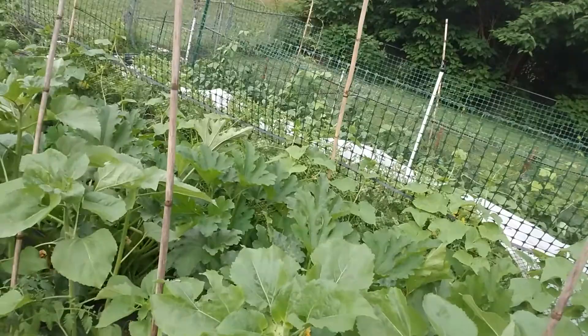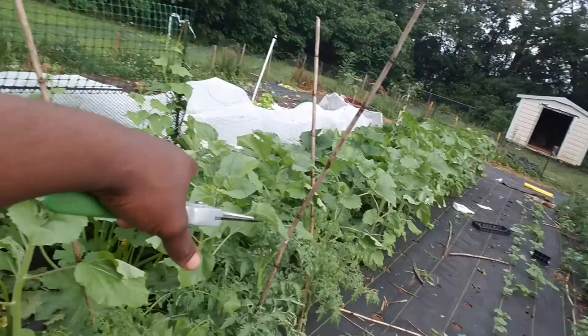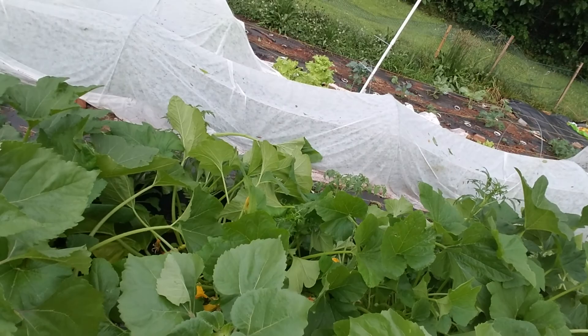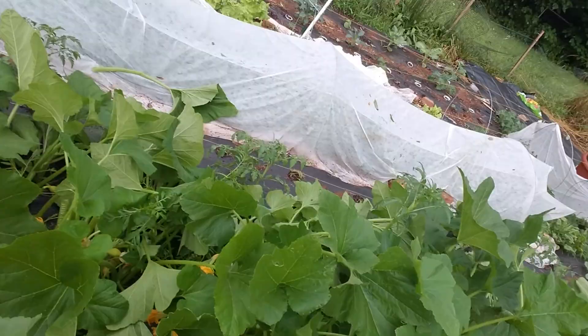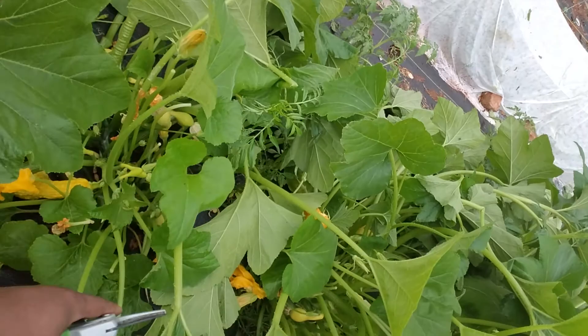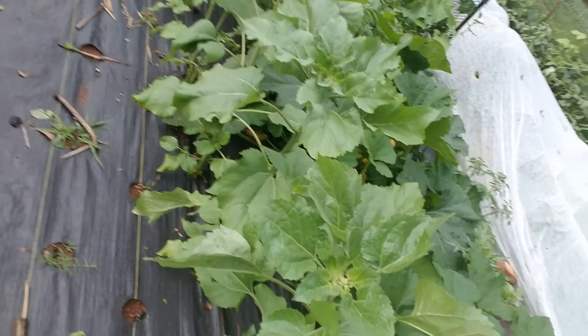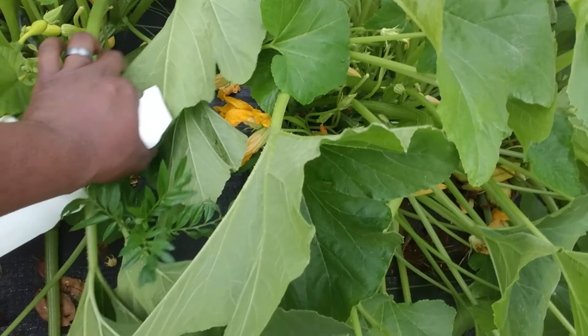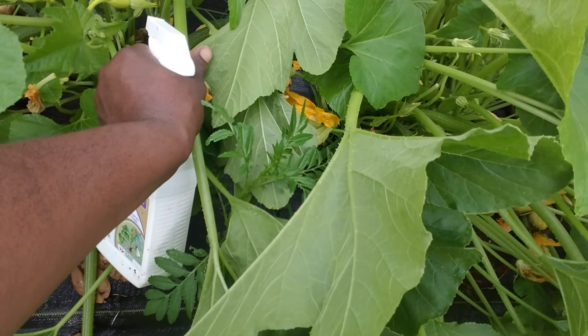I'm going to have to come through the base of the zucchinis and squashes and put down diatomaceous earth — not just for the zucchini beetles and the squash beetles, but also for ants. I'm cool with ants being out here for the most part, until you start biting me — then we got problems. The storm came through here earlier and washed everything down. Look — there's a squash beater right there. For whatever reason they're getting on my crooknecks. Don't care nothing about the zucchinis, but the crooknecks. I'm going to have to get that diatomaceous earth and put it down at the base. I caught one — but the ants ran my butt from over here.